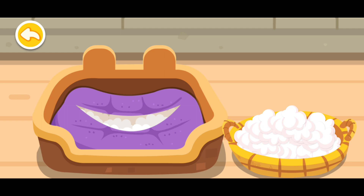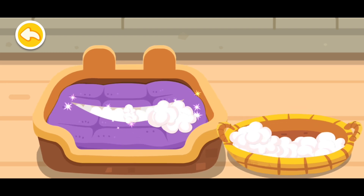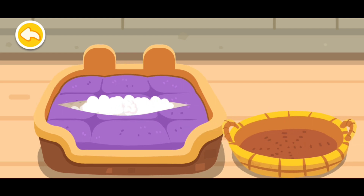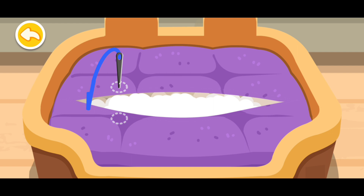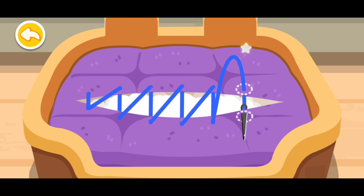Let's stuff the cotton into the cushion. Soap up the cushion.